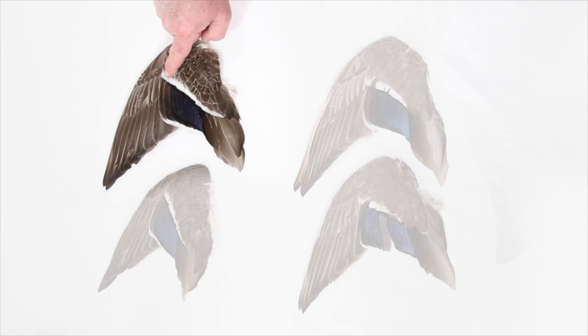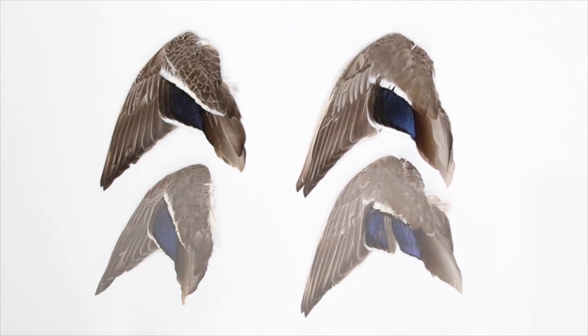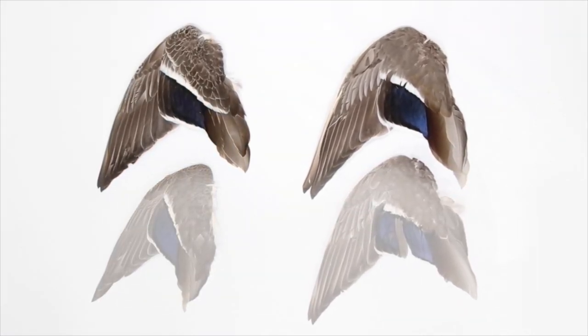On a female wing, the ends of the feathers above the tertials are white, so that the white bar over the secondary feathers extends over the tertial feathers too. It's really distinctive on this adult female wing. The difference between male and female is obvious when you compare these two.